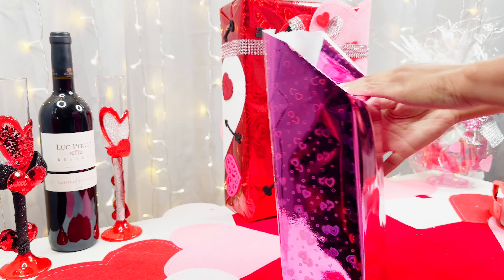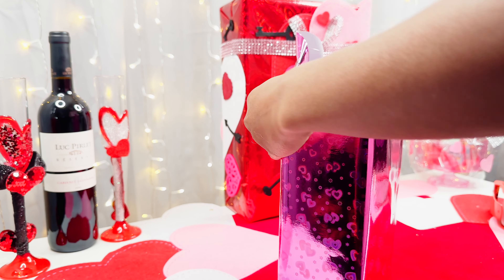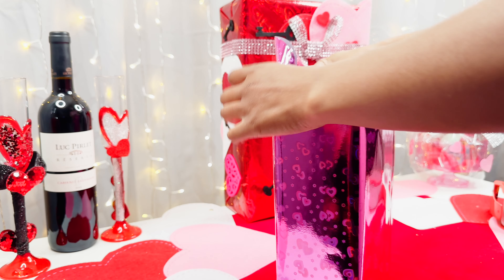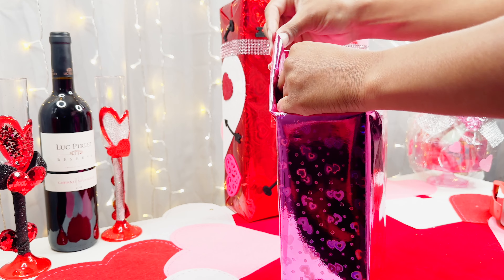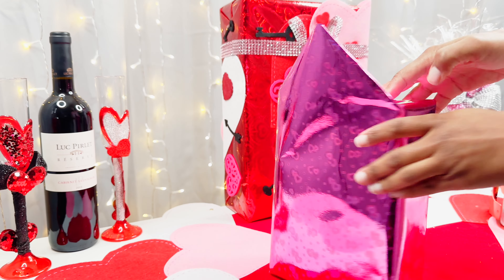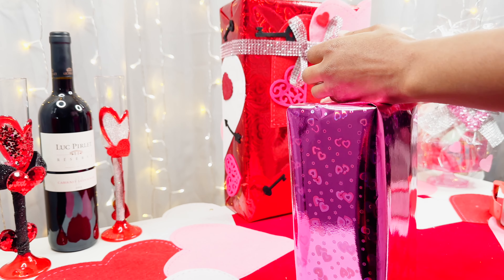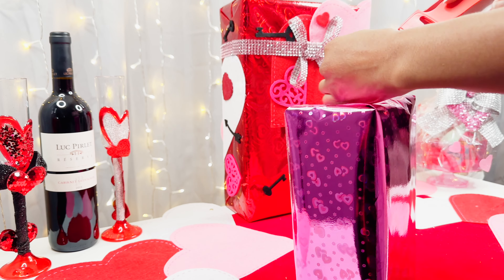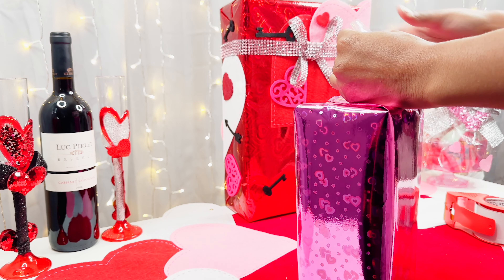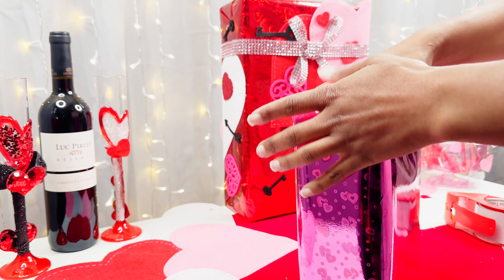Excellent! So let's finish up wrapping this box here and once we get to the next part I'll come back. See ya.